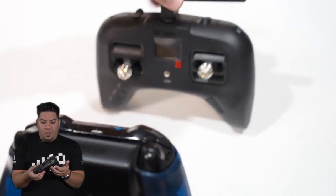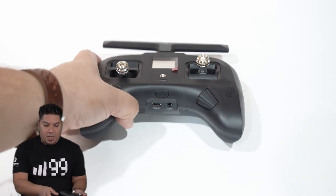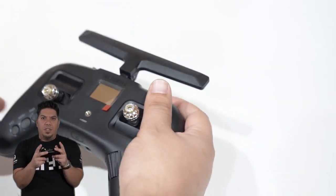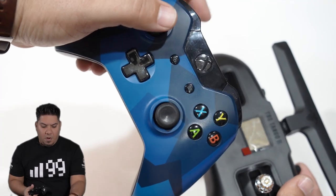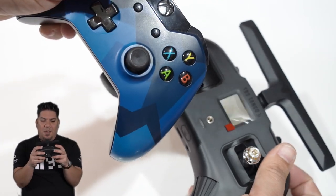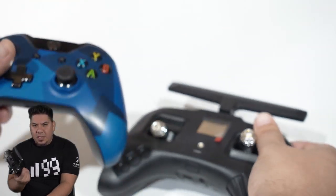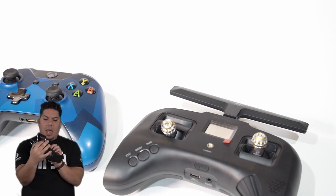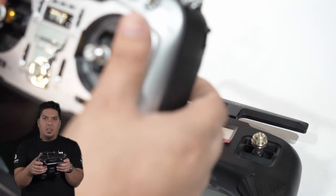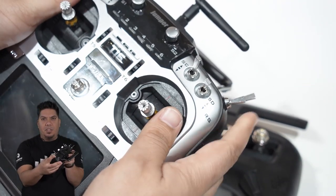I don't really know what I would use that for, but I do like this: when you put your hands on the radio — much like a controller where you're used to sitting your index fingers on top — your fingers are right there for the buttons. With this style of radio, my index fingers naturally grab the hand grips.